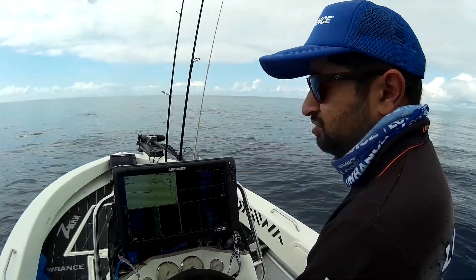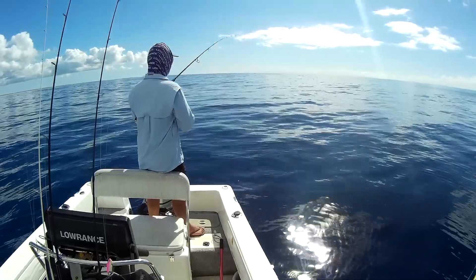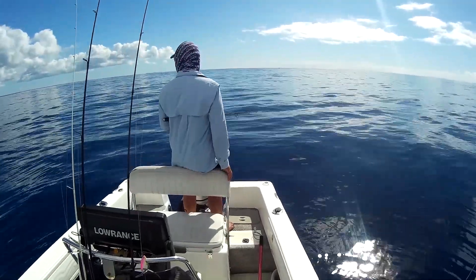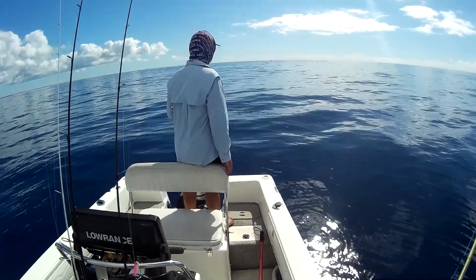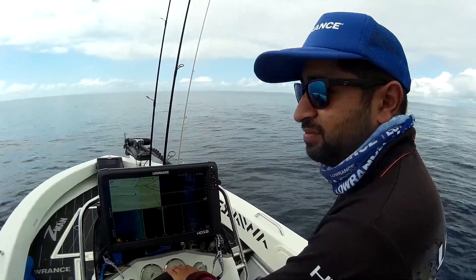Then it's just a matter of getting our lures down to where the fish are. Most of the time you'll see the fish on the sounder — it's just a matter of lining up your drift and getting the lure to fall right in front of their face so that they'll eat it. Most of the time they will. The snapper aren't too fussy; it's just more a matter of finding them.